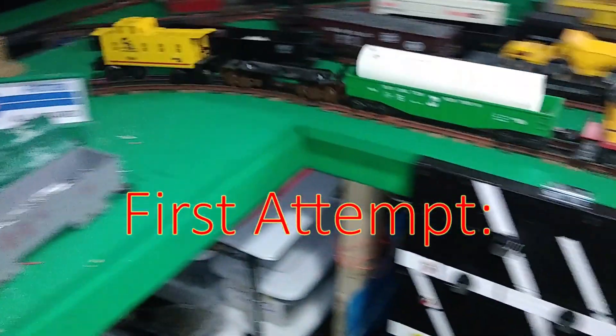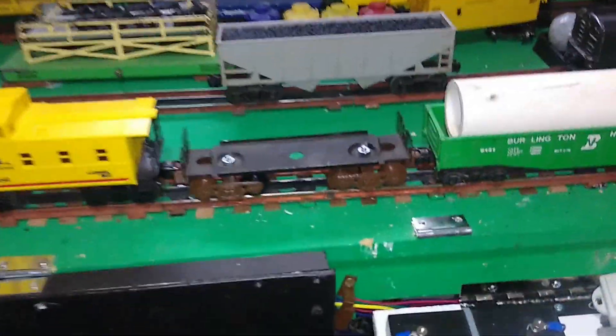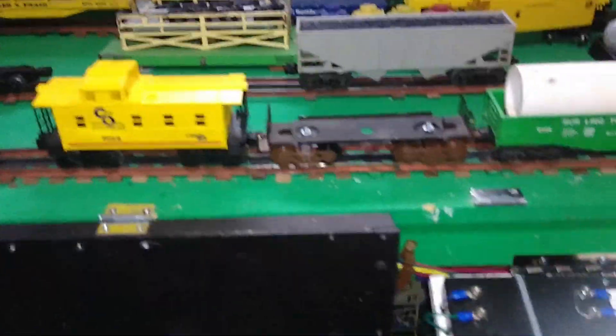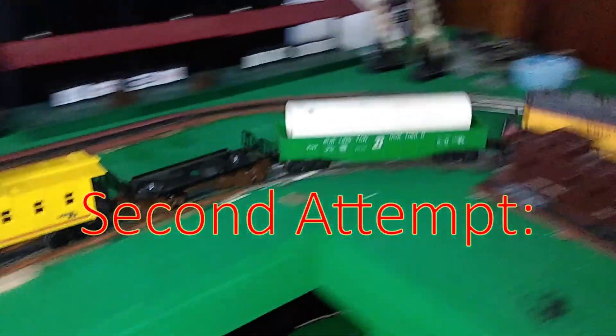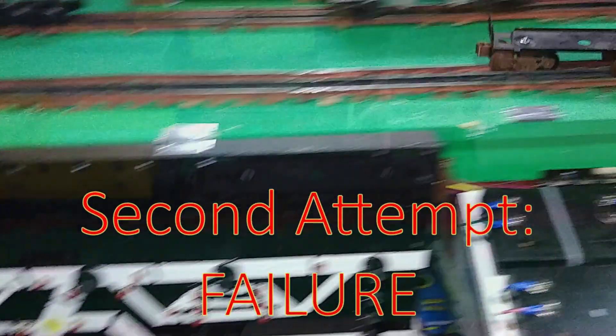So far so good. Going through some turnouts, a little S curve. And we lost the caboose. Funny — the 3D printed truck made it through the switches okay but the regular one didn't. Okay, let's try this again. Let's hold it down a little bit. What was wrong with my caboose?